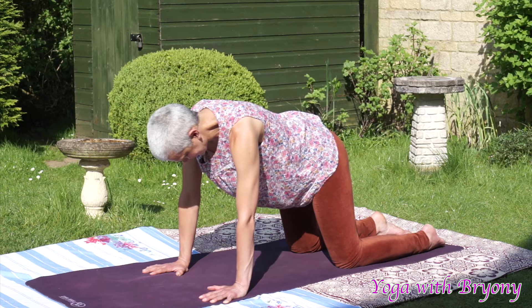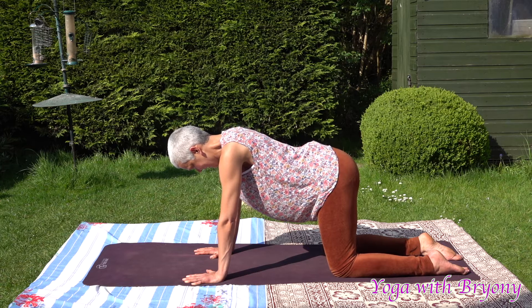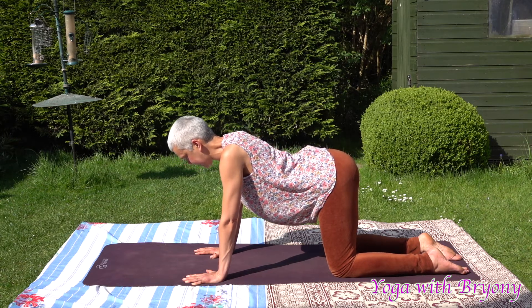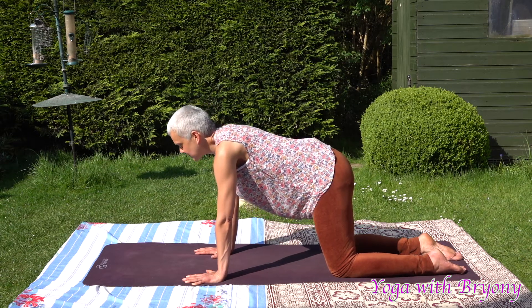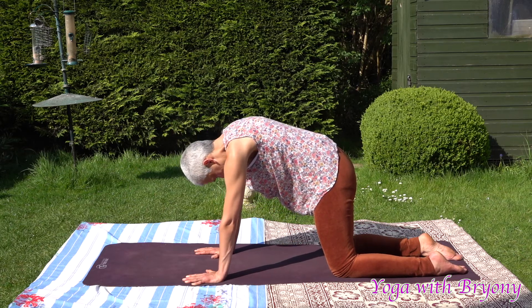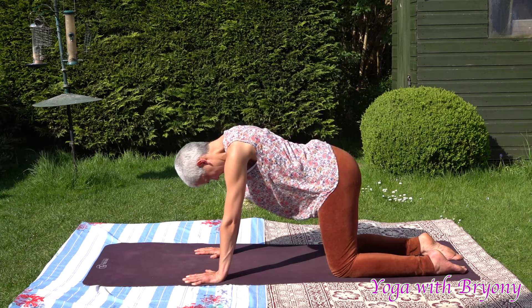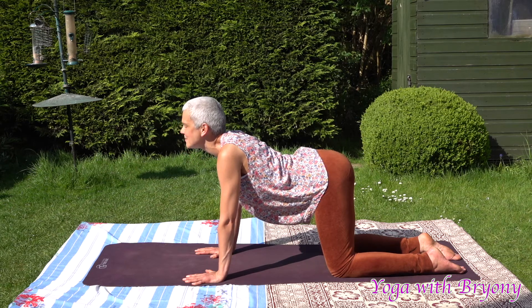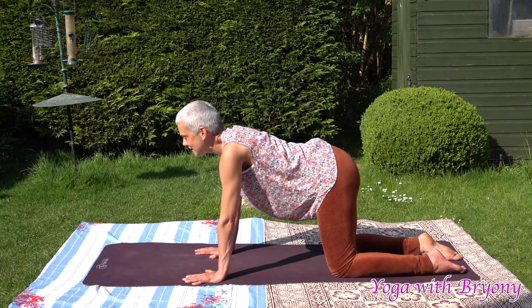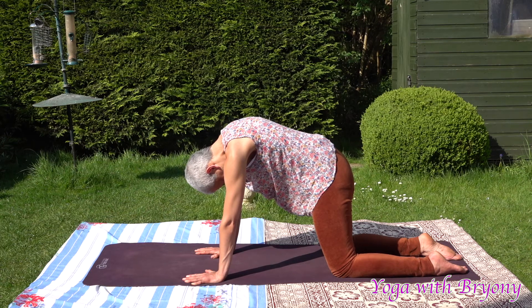We're going to take a moment here to flex and extend the spine. Inhale, drop the belly, tailbone shines up towards the sky, draw a line with your nose and look up, coming into cow. Exhaling, rounding through, drawing chin to chest, navel to spine, pressing away from your foundation. One more time — inhale, drop the belly, slowly look forward, enjoy this wave in your spine, look up. Exhaling, rounding through. Perhaps you can close your eyes here to heighten the experience, visualizing the space in between each vertebra.